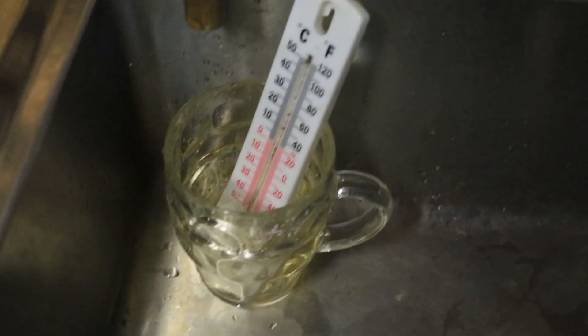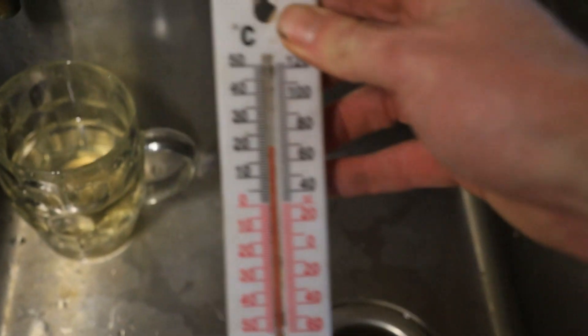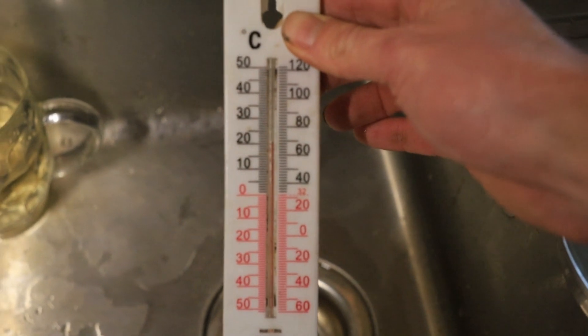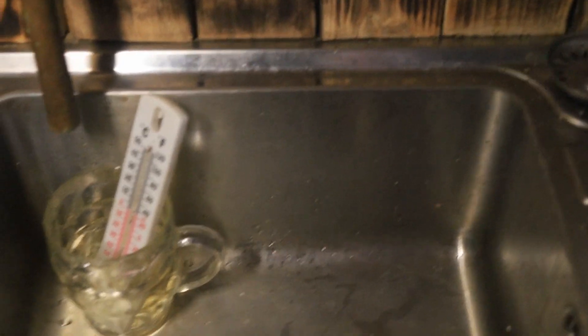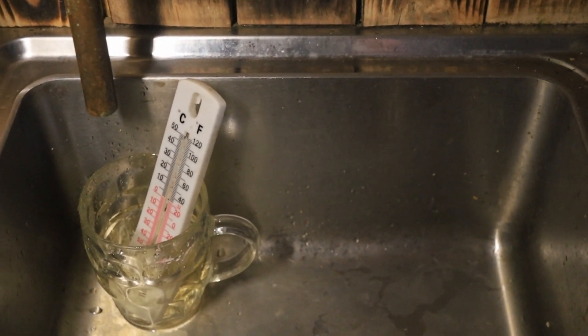It's been two hours since the start of the fire — it's been blazing away — so let's take the water temperature again. I just filled up this glass, let's have a look at the thermometer: that says 22 degrees. Not bad considering everything was cold and it takes a bit to get going. Let's check again after four hours.